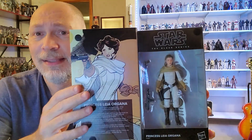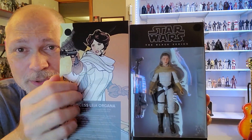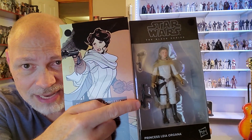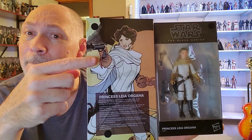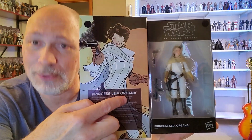If you pop this open, the figure looks beautiful through the window there — just gorgeous. She comes with her Defender Sporting Blaster and an E-11. This is the new style E-11 with the extended magazine; there's like a flashlight on it, it's a little bit shorter. On the inside flap, you have this picture — love that. And you have Princess Leia Organa once again, with short bios in five different languages. The bio reads: Princess Leia Organa was one of the greatest leaders of the Rebel Alliance, fearless on the battlefield, and dedicated to ending the Empire's tyranny.